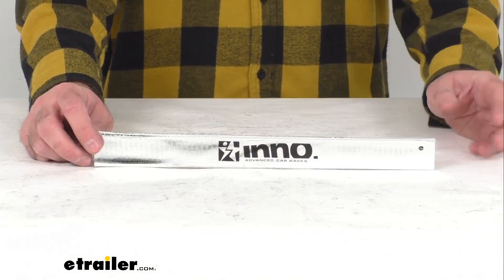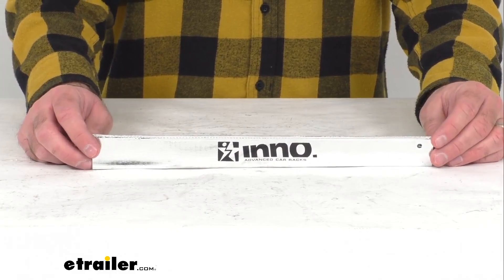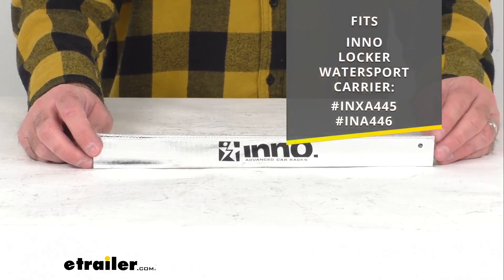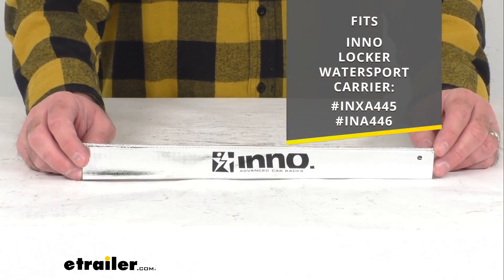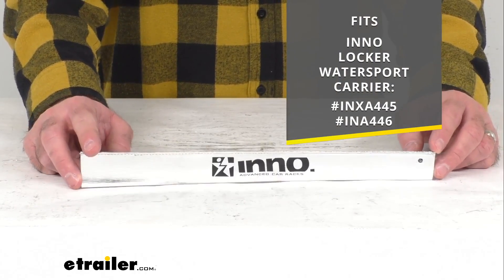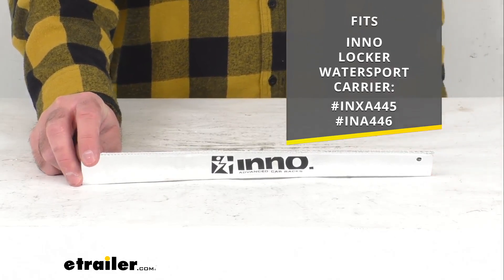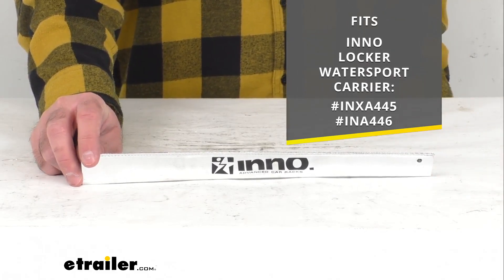Hi everybody, Andy here with eTrailer.com and today we're going to take a brief look at this Inno replacement rubber strap cover. This is going to replace the rubber strap cover for your Inno locker water sport carrier. On your screen I am including our item numbers of the water sport carriers from Inno that this is going to work with.